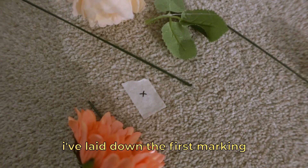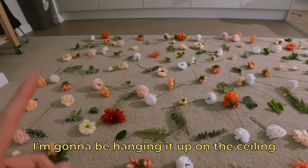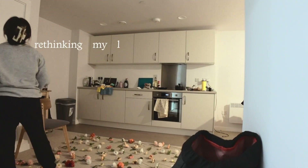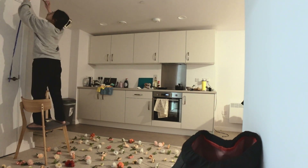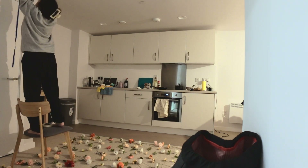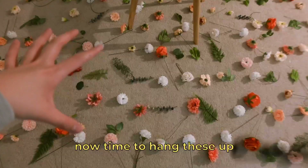I've laid down the first marking and I just realized I'm going to be hanging it up on the ceiling, so I probably need to be mapping this entire thing out on the ceiling and on the floor. It took about 40 minutes but I have the ceiling mapped out now — time to hang these up.